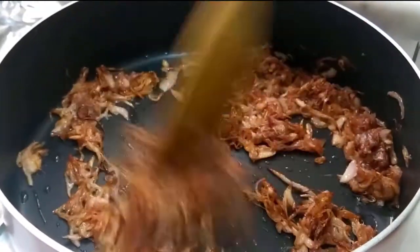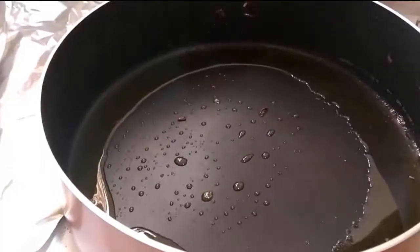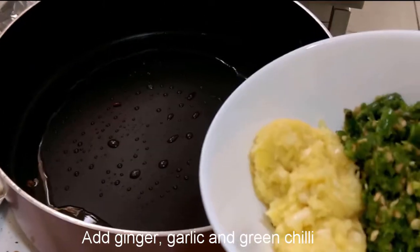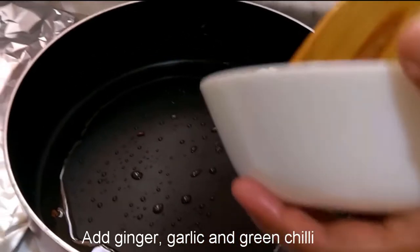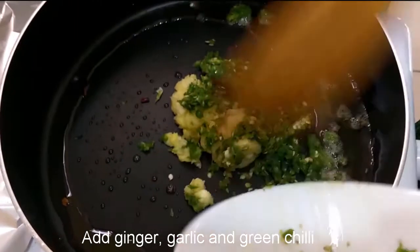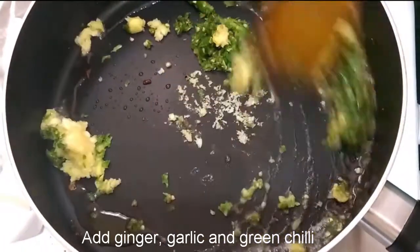We are going to make our yolks medium. We need to paste it in half of the egg. I will take the egg color on the dark side. In the middle of the egg we will add a mixed blend.